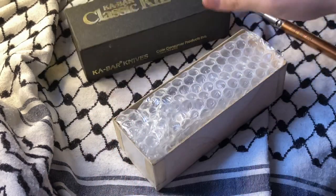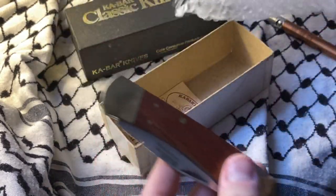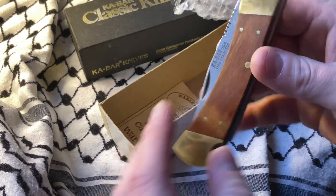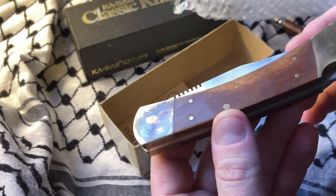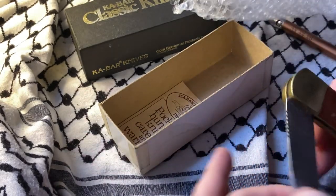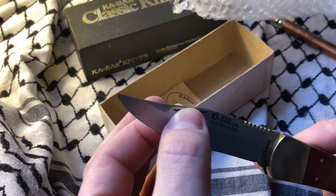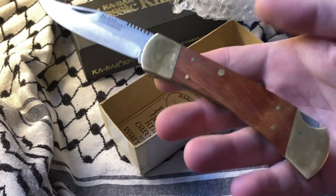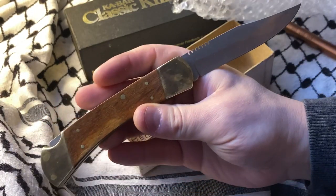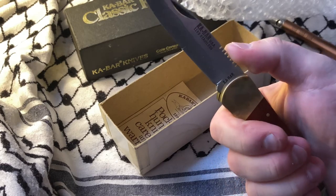This is like pristine condition. Holy cow. I'm going to shine this up real bright, get it back on the channel. Man, this is a serious piece. You see this piece — wow, that is no joke.